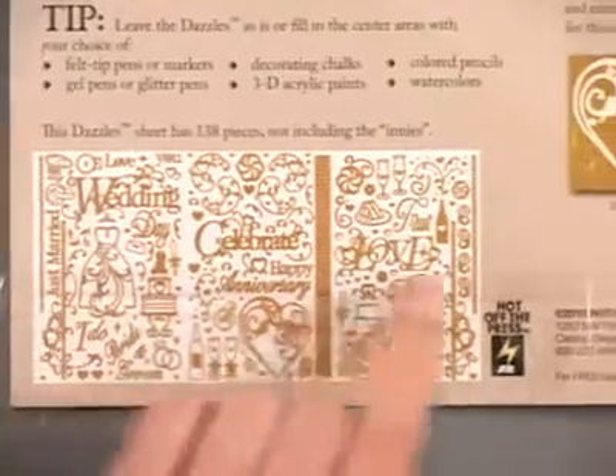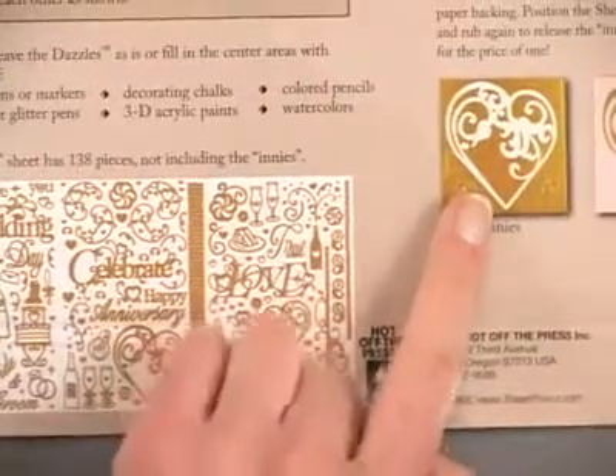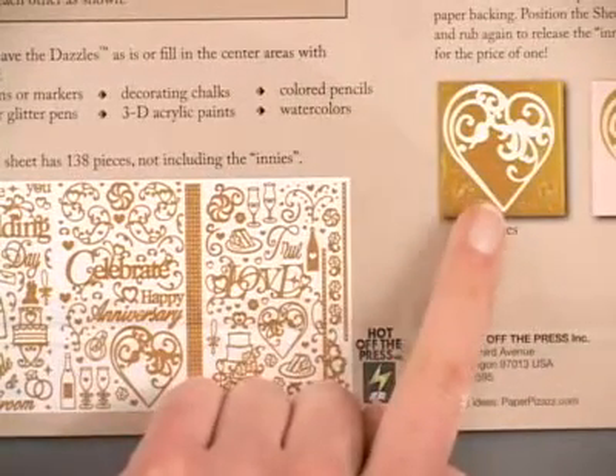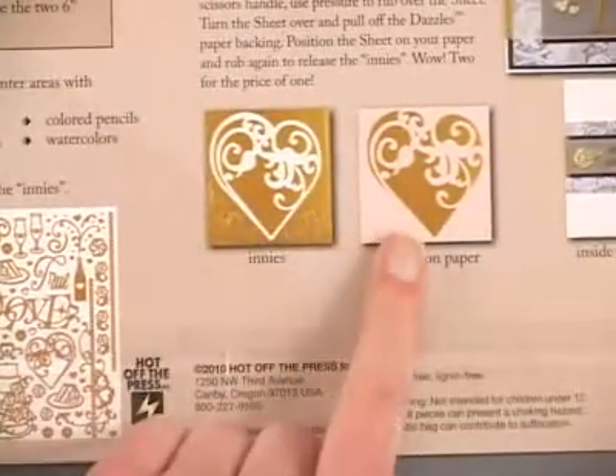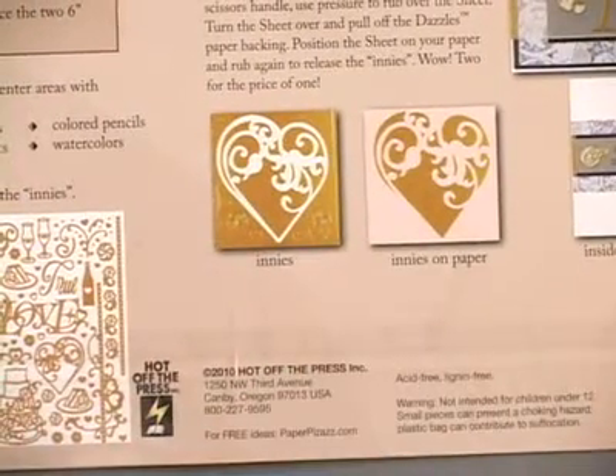When you remove these images you'll find that you have some innies left over at the center of your dazzle sheet. You can pull those off using a transfer sheet and apply them to paper to get a bonus image.